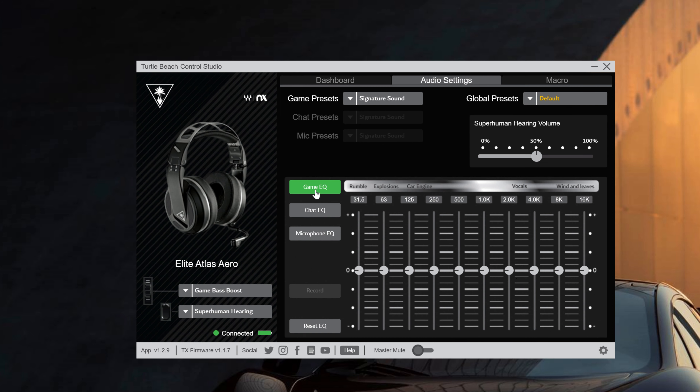The ear cups on this headset do swivel — they rotate 90 degrees if you plan on wearing this headset around your neck. It's not that it looks bad or anything, but you do get that cheaper design compared to the much more expensive Corsair Virtuoso. It feels bulky and a lot heavier on your head, and in those longer gaming sessions you really start to feel how tight this headset is around your head if you have a bigger head.